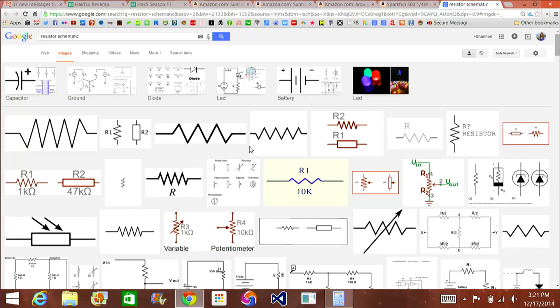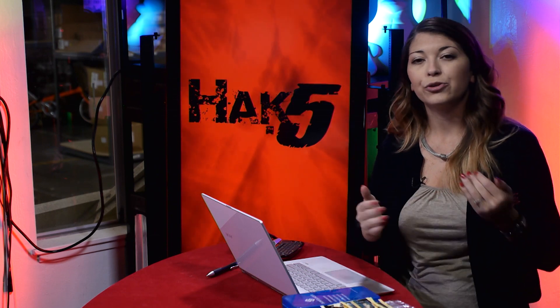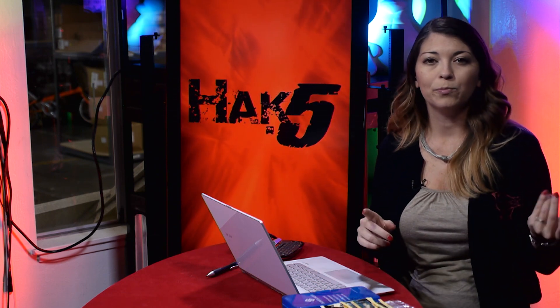Resistors are shown as little squigglies or little rectangles whenever you see them on a schematic. On a schematic, a resistor shows up like a little squiggly up and down, or you might see it as a little rectangle with two lines coming out of it. They'll usually be called something like R followed by a number, and under that you'll see the value in ohms, like one kiloohm for example.